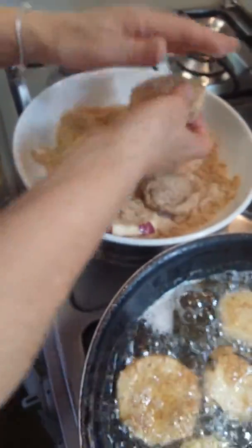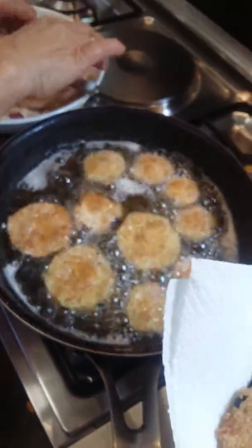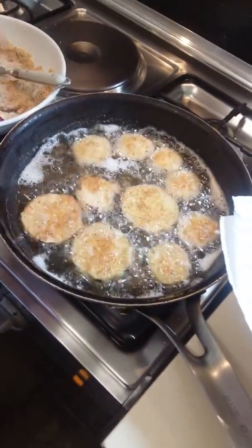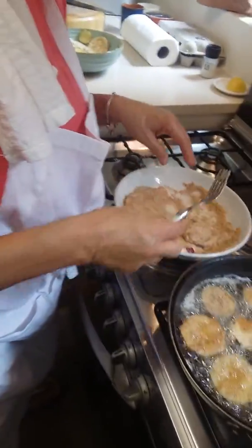They're soaked in egg and crumbed with breadcrumbs. And then, I think this is shallow frying, although somebody said it's deep frying, but I think it's shallow frying.